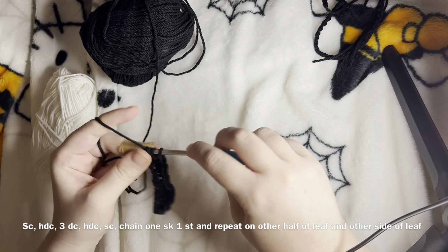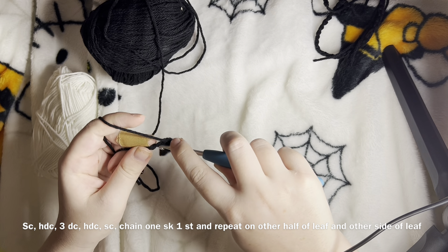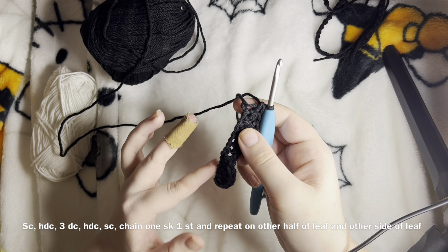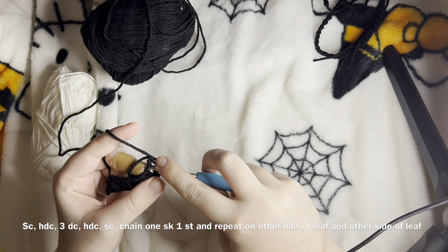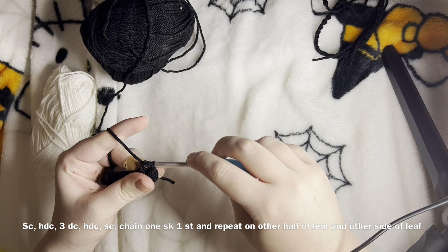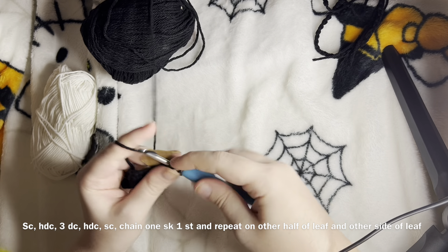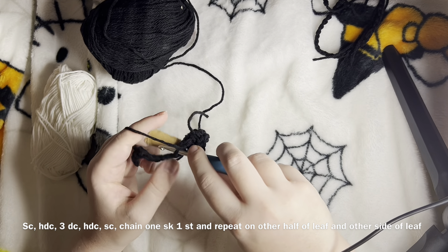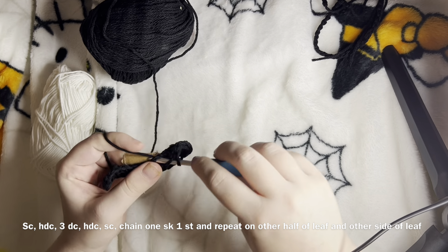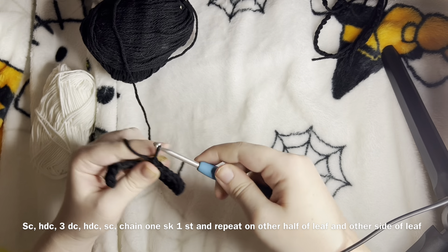Crocheting with a band-aid on is the hardest thing in the world. Okay, that's three. Next we're going to do another half double crochet and then a single crochet on this end. Then we're going to repeat it on the other side using the loops that were unworked. We're going to single crochet, then half double crochet, and then three double crochets. Then half double crochet again, single crochet, and we will meet up to that point where we have our chain one and skip.